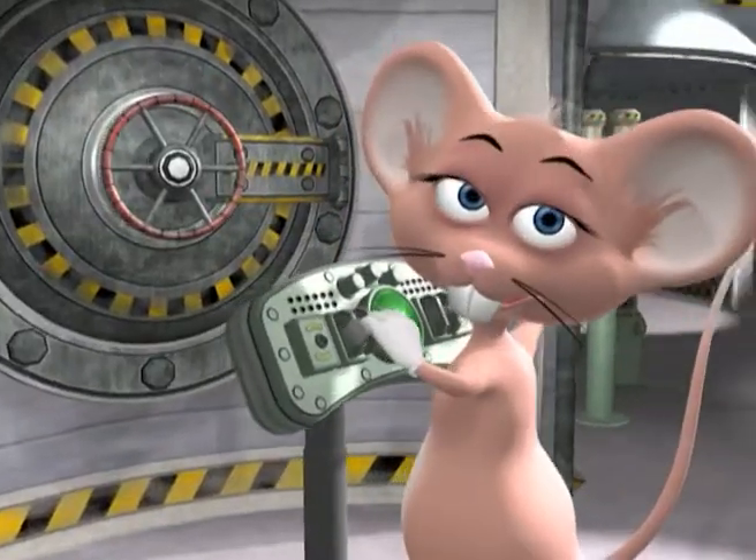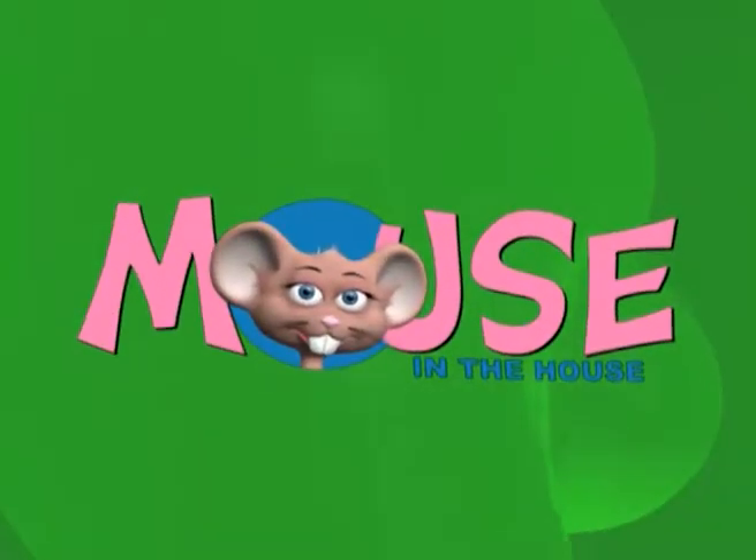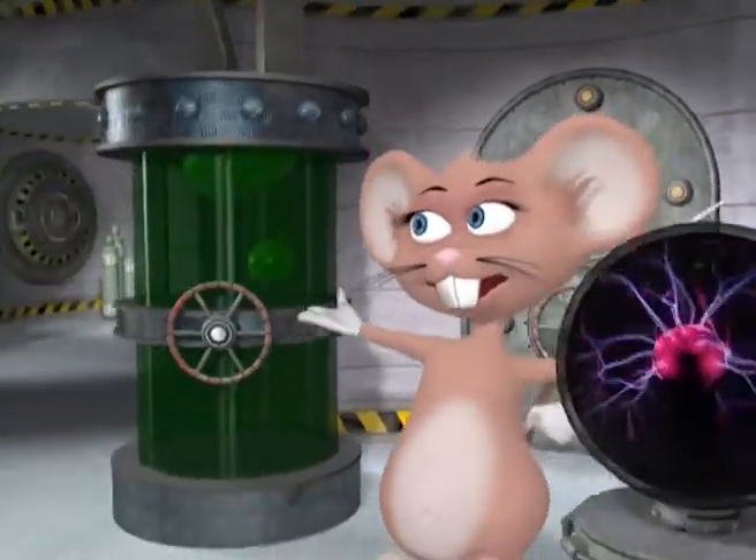Come on in and have some fun, just come in and learn with us with the mouse in the house. Hi guys, my name is Max. Welcome to my lab.